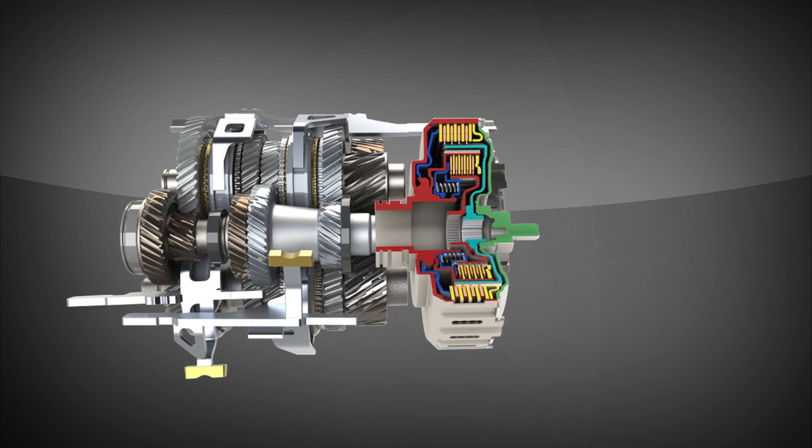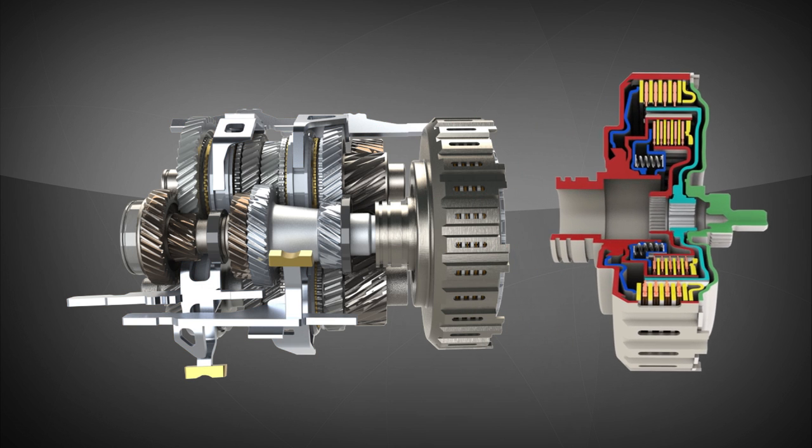The clutch module can either be dry, like a conventional manual, or of a multi-plate wet clutch variety, like those used for shifting clutches on step-level automatics. This demonstration will show the wet clutch variety.